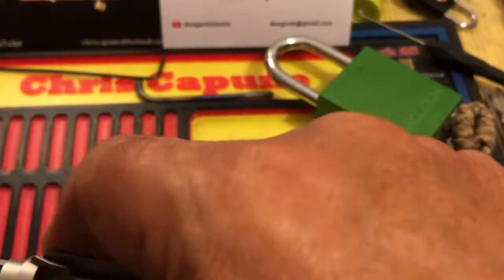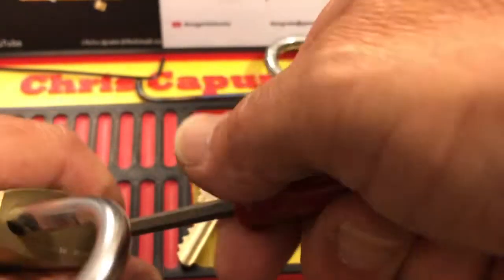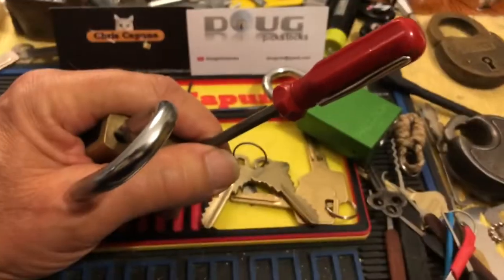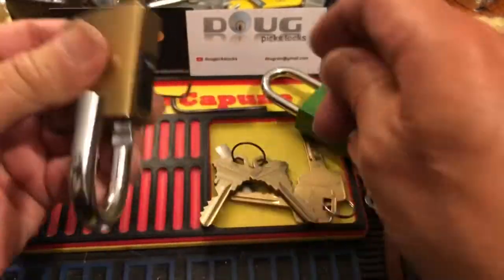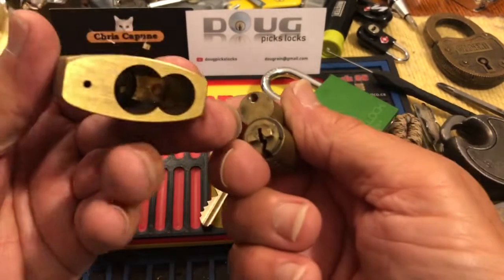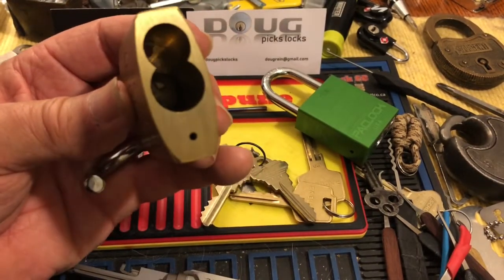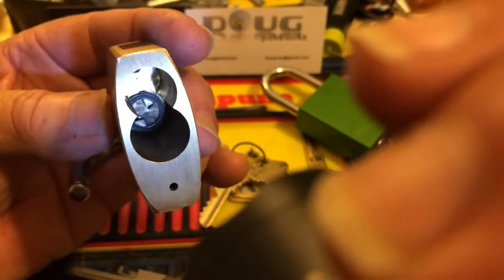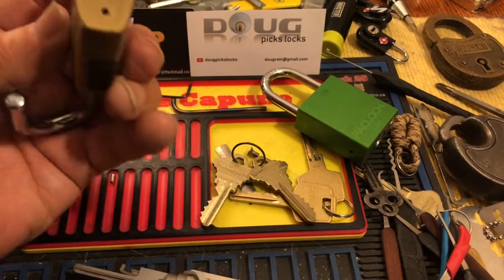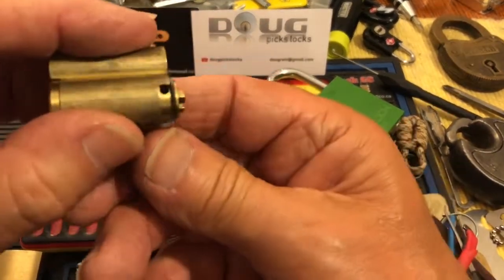I should gut this just to show that it pans out that way. Let's see if we can gut this real quick. It has a Phillips down there. Interesting lock — look at the inside. You can see it has that type of spring actuator. A pin did fall out. I bought this on eBay — it wasn't new — and this has a limiter pin.